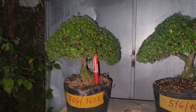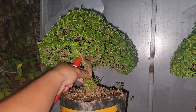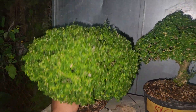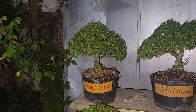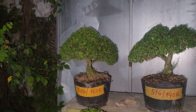Xin chào cô chú, chào mừng đến với kênh của con. Trên hình cô chú đang thấy đây là những cây linh xam hạt gạo mà bên vườn con đã nuôi dưỡng và trồng rất là lâu. Cắt tỉa cho tàn tròn trịa xong mới giao. Những cây này về cô chú chỉ cần thay chậu thôi là có thể chơi được rồi. Đây là những cây linh xam hạt gạo nha cô chú.